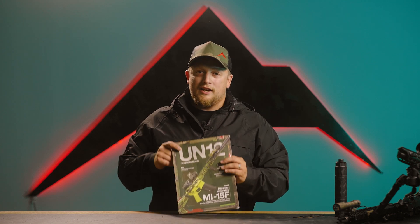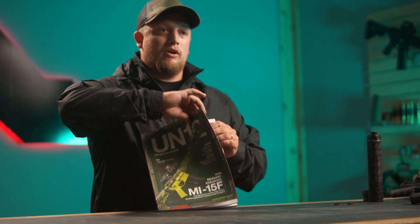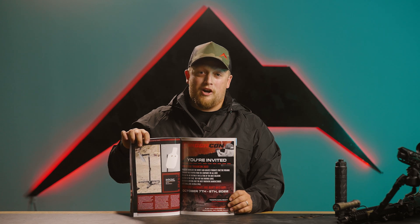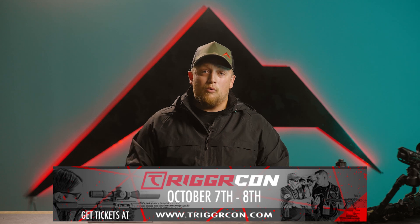Before we get too much further, I wanted to let you guys know the new issue of UN12 is out. In UN12, you'll notice we've got a spot set up strictly for TriggerCon. TriggerCon 2022 is right around the corner — it's coming in fast and you don't want to miss out.